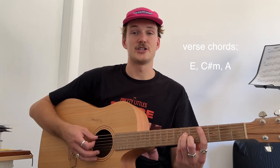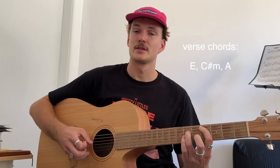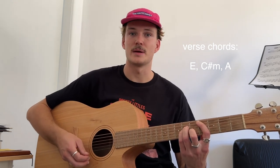Then we have C sharp minor. We have index finger on the 4th fret of the A. Then we have 6th fret of the D, 6th fret of the G, 5th fret of the B.